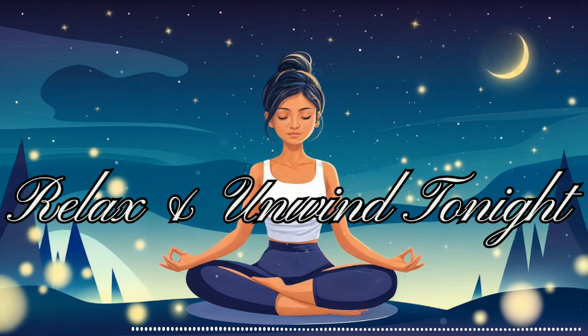Now, let's begin a gentle body scan to release any tension you may be holding. Start by bringing your attention to the top of your head. Notice any sensations there. If you feel any tightness or discomfort, imagine it melting away with each breath. Move your focus to your forehead and eyebrows. Allow any furrowing or tension to soften. Let your eyes relax in their sockets, releasing any strain from looking at screens or concentrating throughout the day. Bring awareness to your jaw. Unclench your teeth if they're held tightly together. Let your tongue rest comfortably in your mouth.